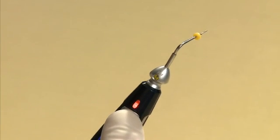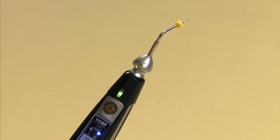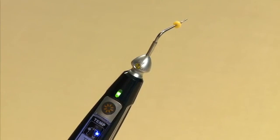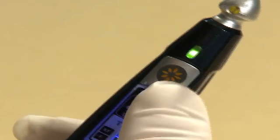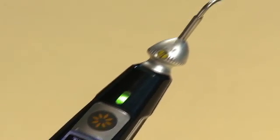Pressing the operation button will initiate the pen tip to heat up. Releasing the button will stop the heat and the pen tip temperature will cool down. A beep will sound to signal that the tip is heating up.